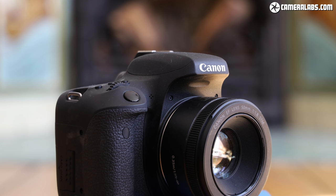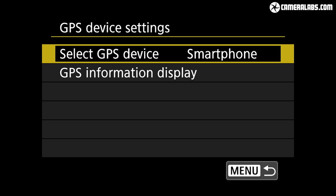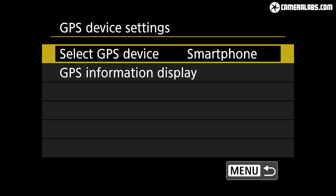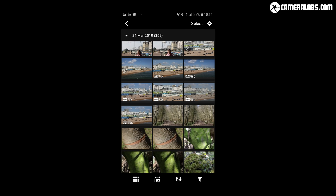Canon also supplies its useful EOS Utility for tethered control of the camera over USB or Wi-Fi. The EOS RP includes Wi-Fi and Bluetooth, the latter providing quick and responsive remote shutter control on your phone without having to connect over Wi-Fi. The RP can also use Bluetooth to seamlessly receive GPS data from your phone and embed it automatically on your images. Full remote control is also possible over Wi-Fi, allowing you to adjust the AF area, exposure and drive mode, or remotely trigger movie recordings.